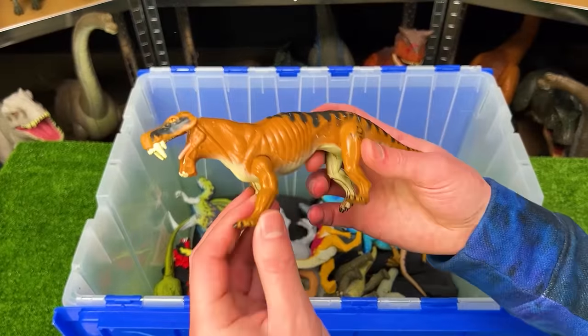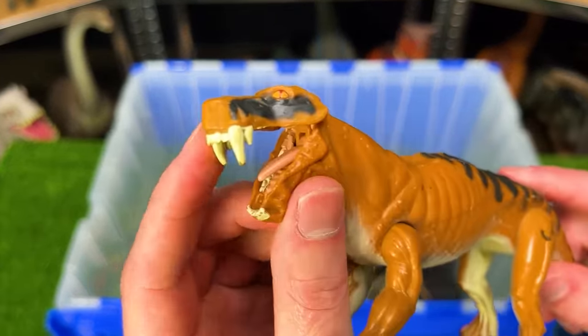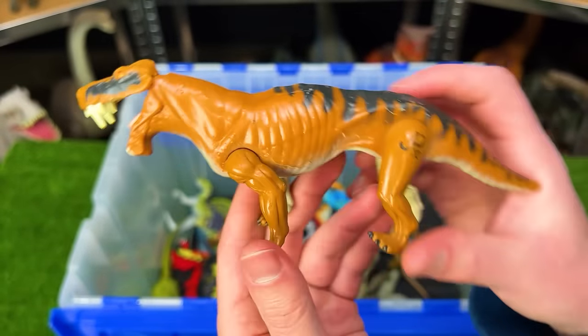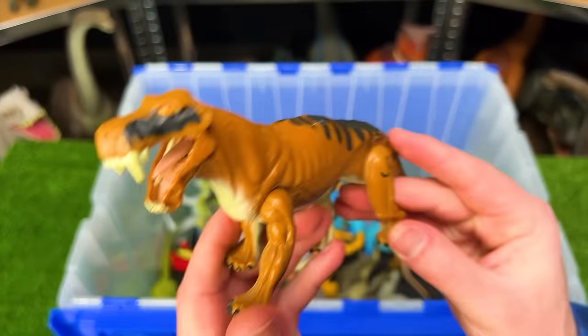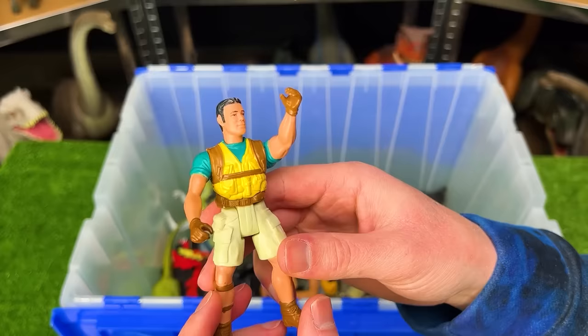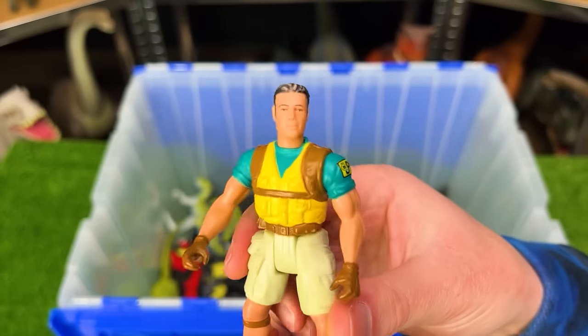From Jurassic Park we've got a saber-tooth-looking creature — I don't remember the name of this figure. Check out those teeth on the very front of its mouth; that's pretty scary. Here's another human character from Jurassic Park — I actually don't remember the name of this character either, but comment down below if you recognize who it is.